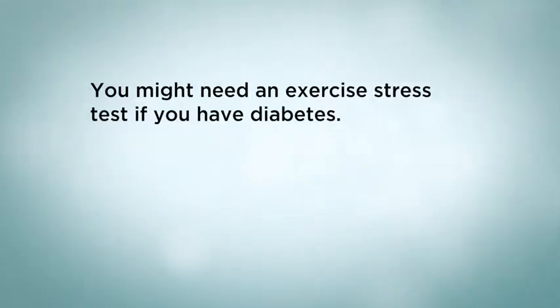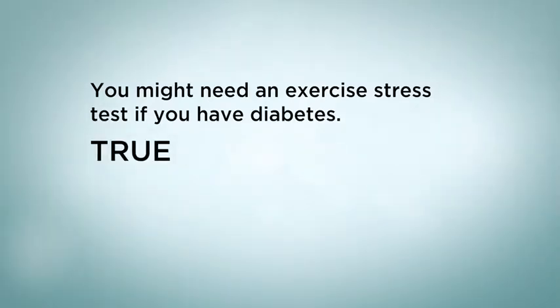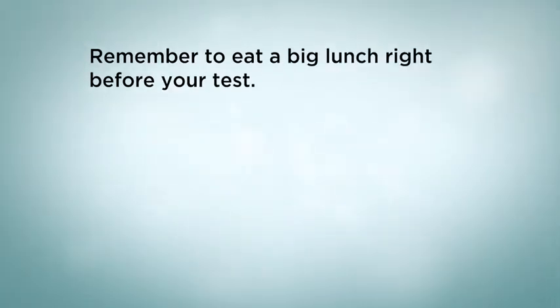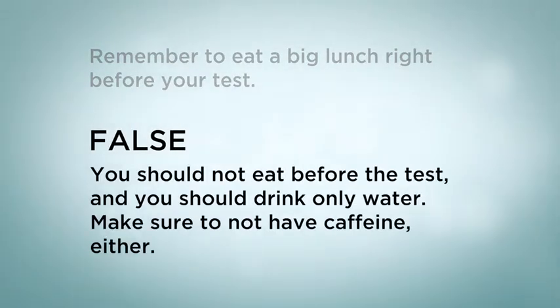You might need an exercise stress test if you have diabetes — true or false? The answer is true. Diabetes puts someone at higher risk of coronary artery disease. Remember to eat a big lunch right before your test — true or false? The answer is false. You should not eat before the test, and you should drink only water. Make sure to not have caffeine either.